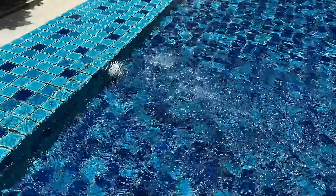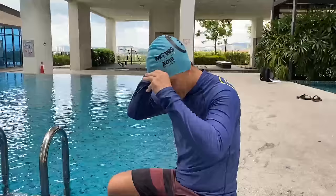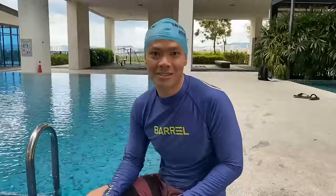Hi, welcome to Swimtopia Academy channel. My name is Joseph and I'm your swimming instructor for today. This channel is dedicated to giving you tips and tricks on improving your swimming, whether you are a beginner swimmer or a seasoned swimmer trying to improve. We can cater for all sorts of swimmers.